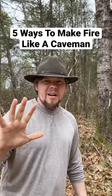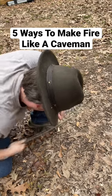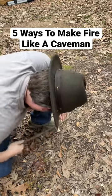I'm going to go over five ways on how to start a fire like a caveman. The first method, and probably, dare I say, the easiest method, is the bow drill.